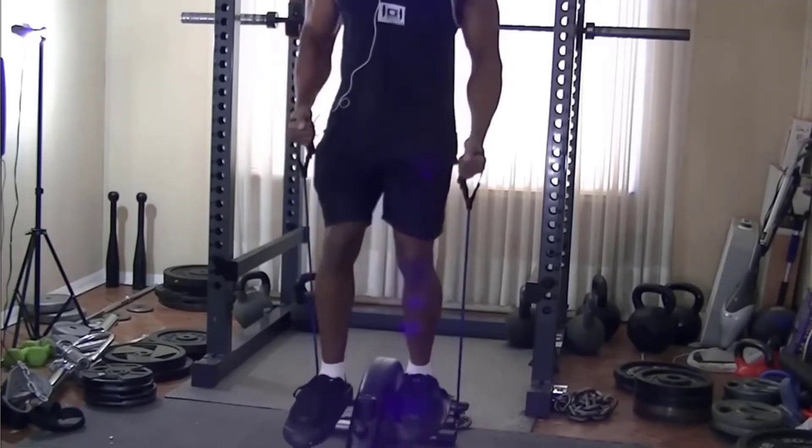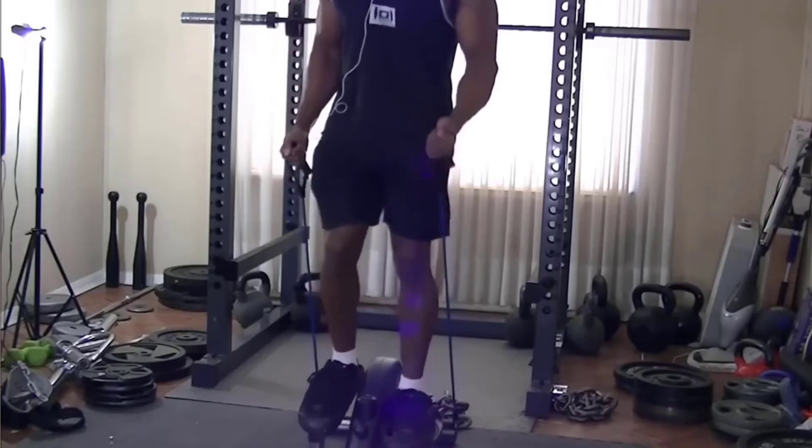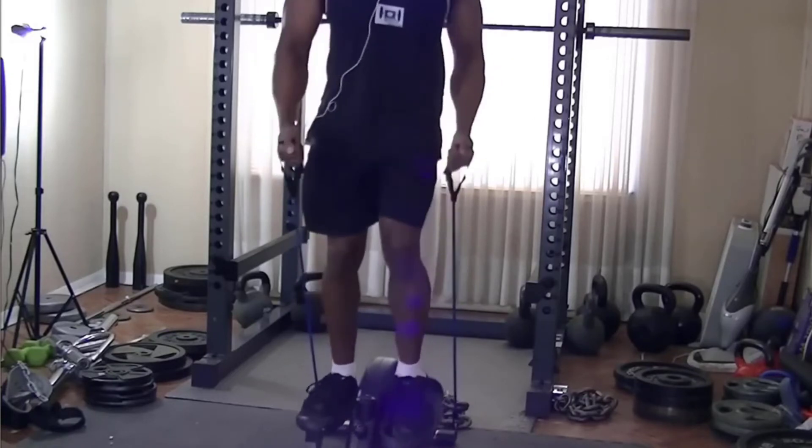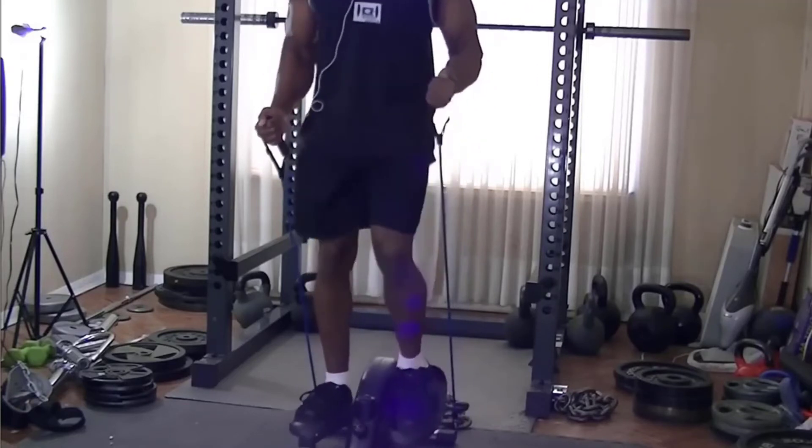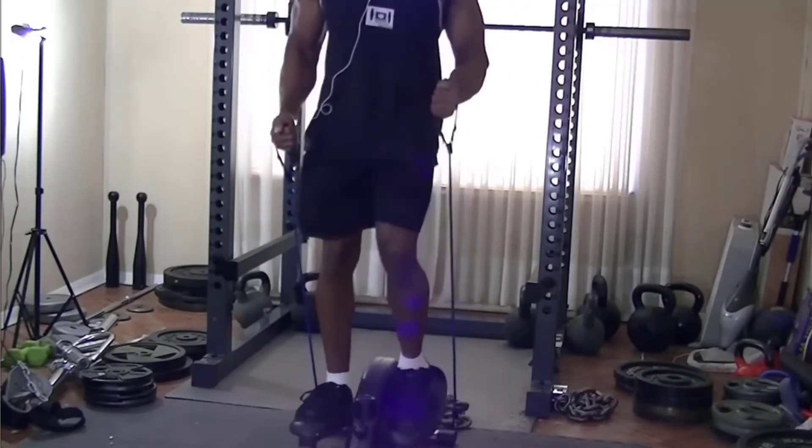Overall, I think it's a good piece of equipment. It takes a while to get used to, but I have to give it a four out of five rating. If you need a cheap piece of home equipment to get your cardio in, I would recommend buying this — it's only about 100 bucks at Dunham's.